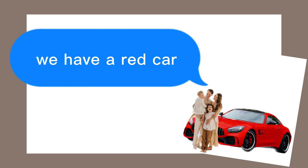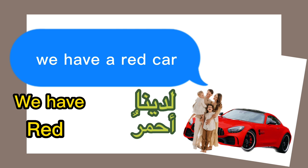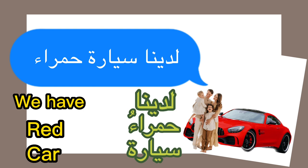Let's practice. We have a photo of people saying 'we have a red car.' We have: لدينا. Red — أحمر, but because car is a feminine noun we say حمراء. Car is سيّارة. So: لدينا سيّارة حمراء — we have a red car.